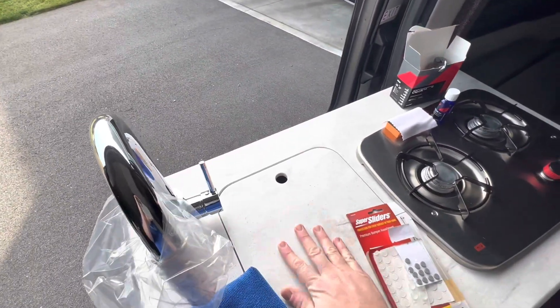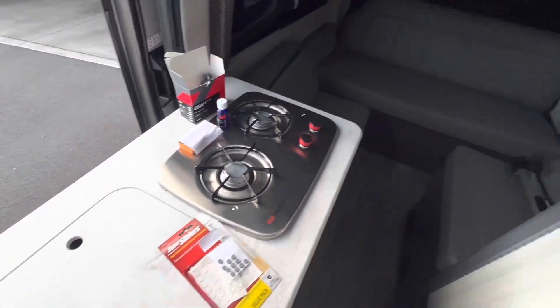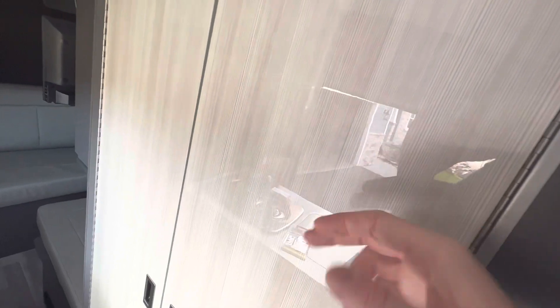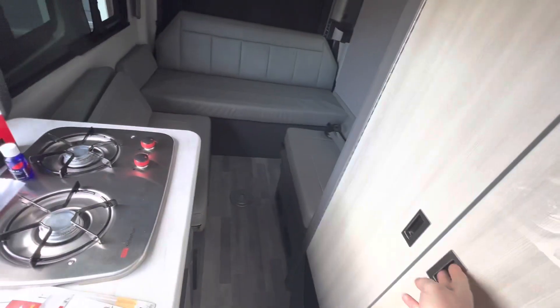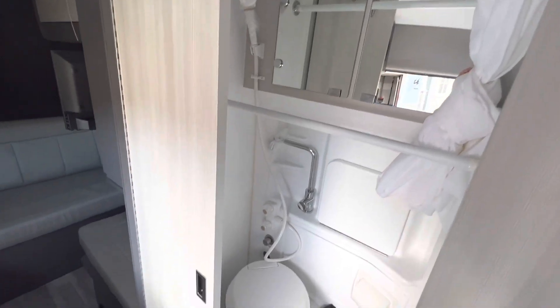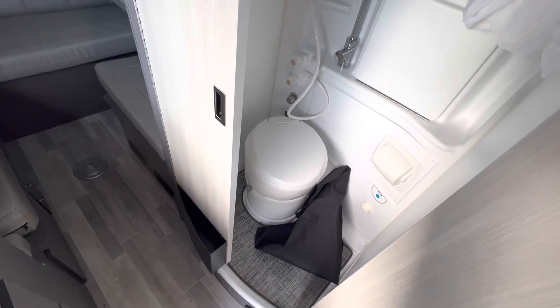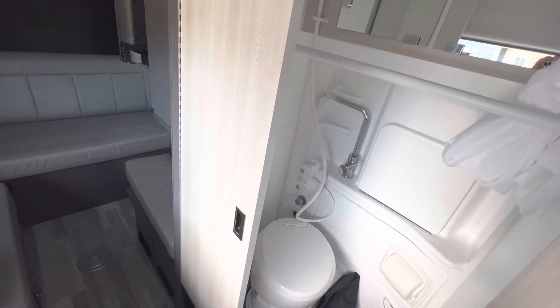I ceramic coated the countertop, so now it's super smooth. Bathroom doors — even the exterior I ceramic coated. Look at that reflection of what's outside. Inside your bathroom, everything in there is ceramic coated except for the floor. Don't ceramic coat your floor — that's an invitation for disaster.